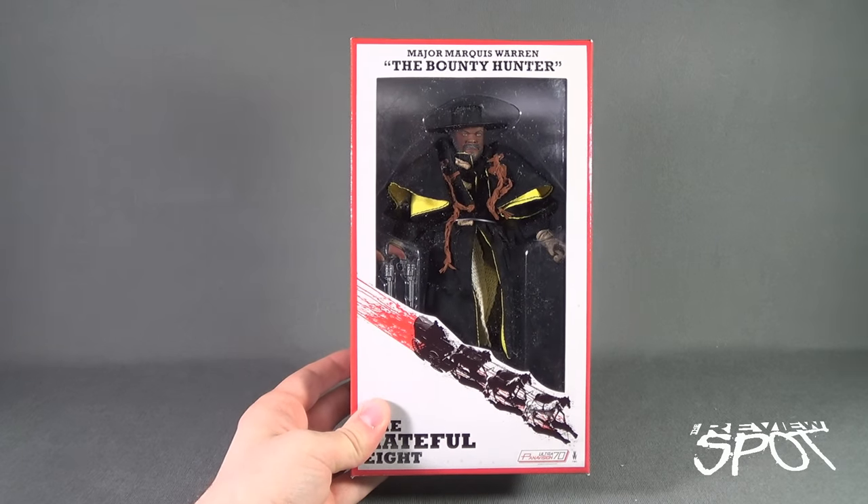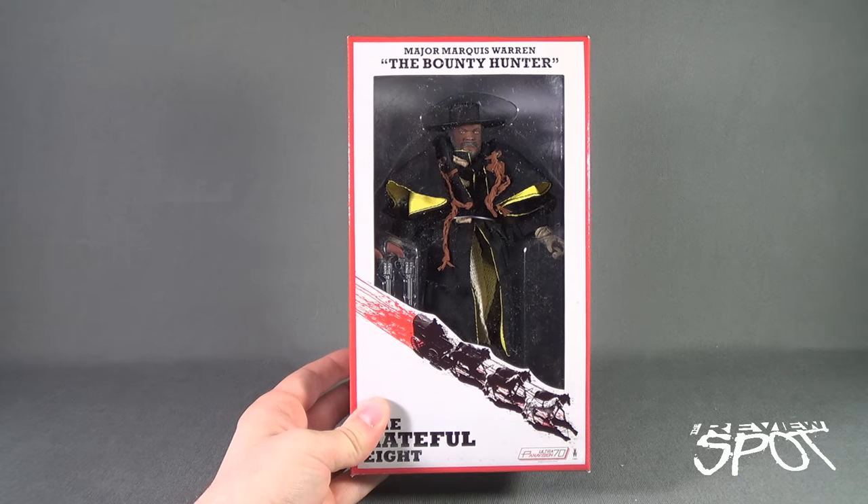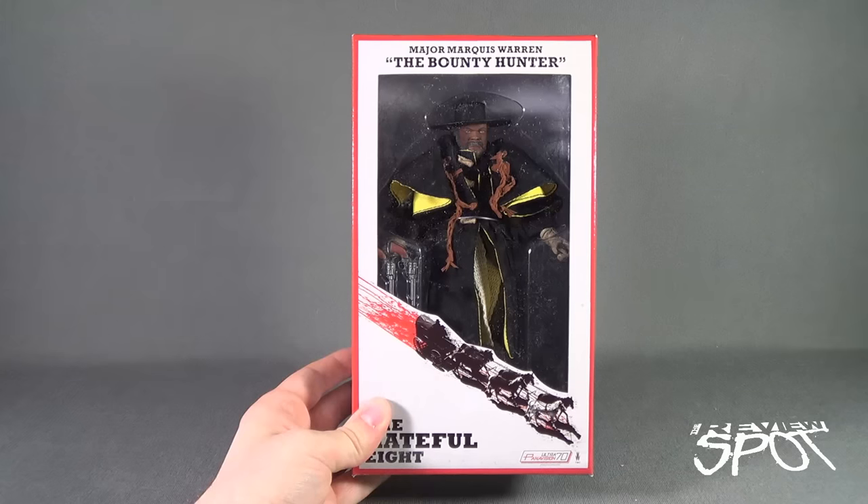Spot is going to take a break and get this opened up. When we come back, we're going to get a better look at Major Marcus Warren, the Bounty Hunter. There's more heading your way, guys. Don't go anywhere. Stay tuned.